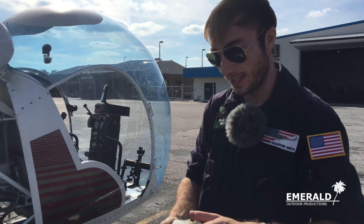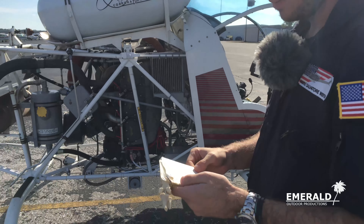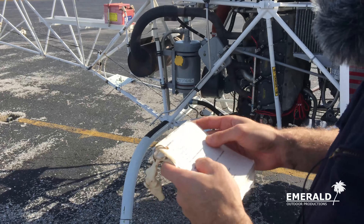We are standing out here in front of a Bell 47 G2 model, 1957 — that's what the data plate on this one says — and we're going to do a pre-flight today.